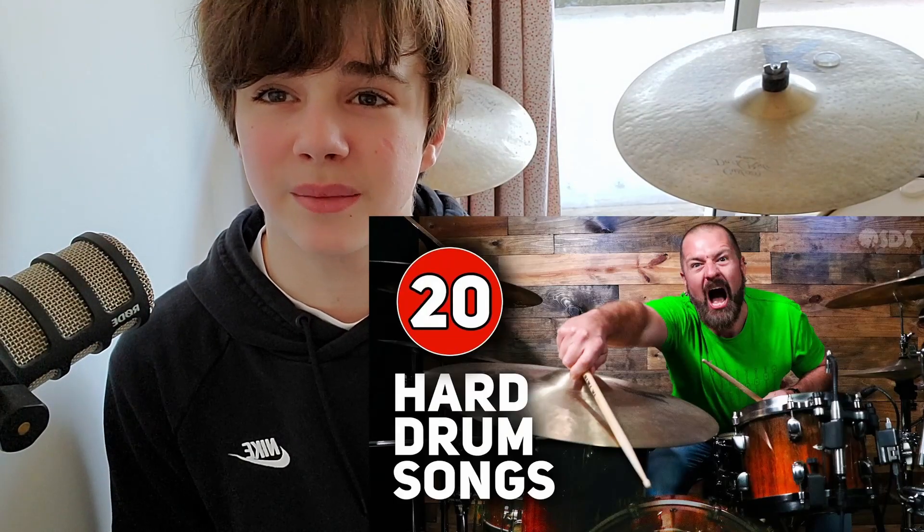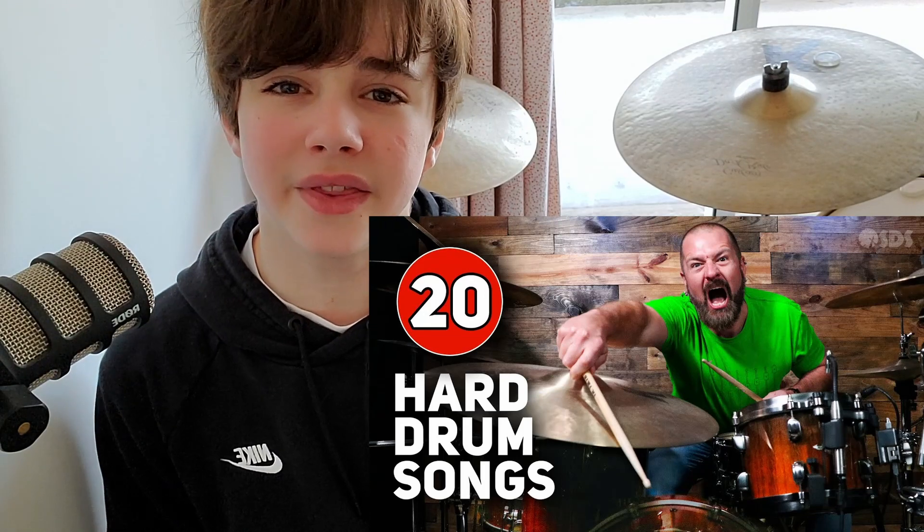If you look at almost any song on the drums, you'll see that isn't true. And I'm really not sure why he said this, because in his '20 fun slash hard drum songs' video, he mostly plays different things on each hand.